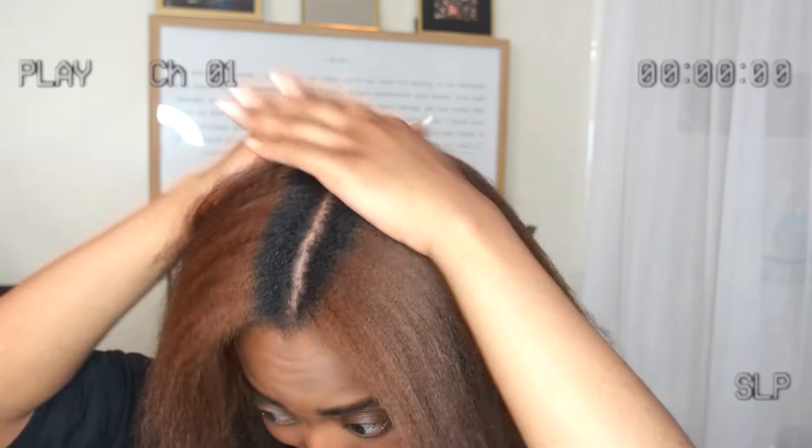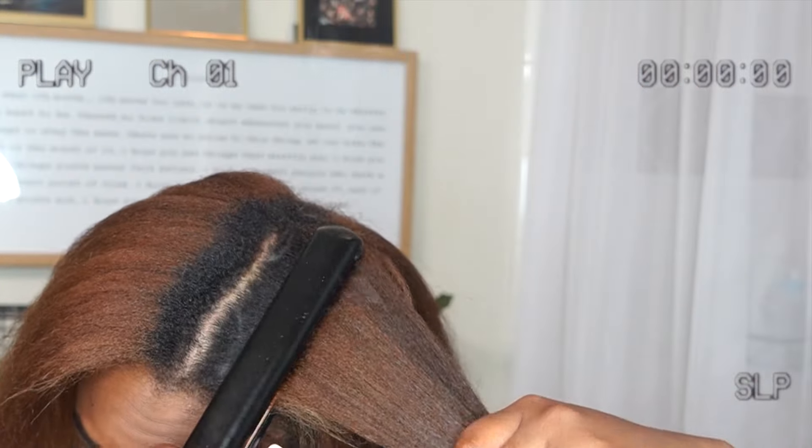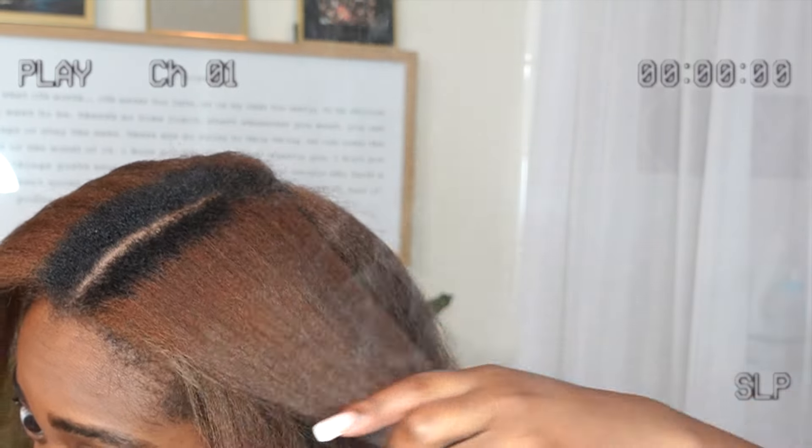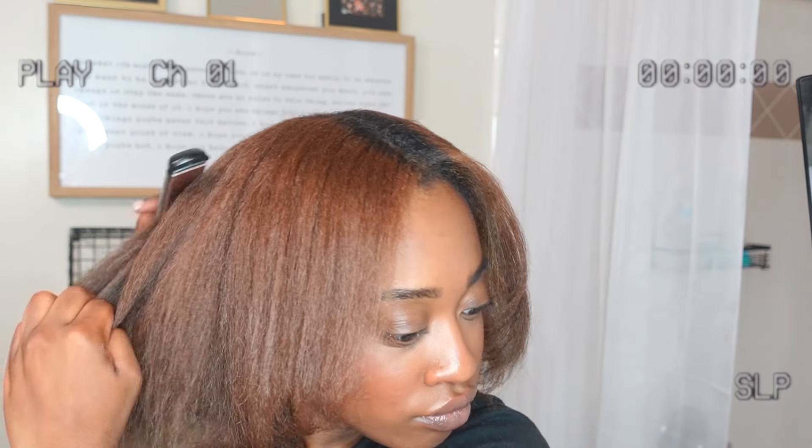Once I had it straightened, I didn't want to put too much heat on my hair — I was nervous about it, especially while it's this color. But I did something next that I thought I was never going to do: I gave myself the bump. You know the bump that hairdressers used to do back in the day? The bump is now my friend because it kind of conceals the need for a trim and gives a little more body. Coming full circle!